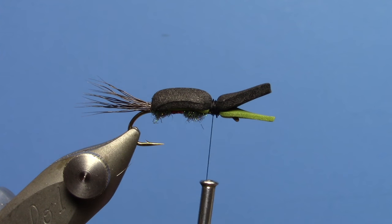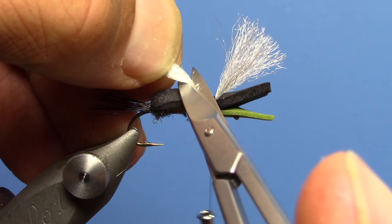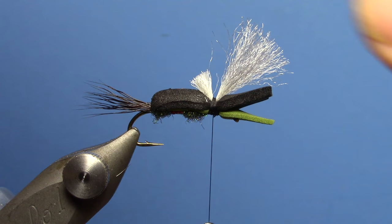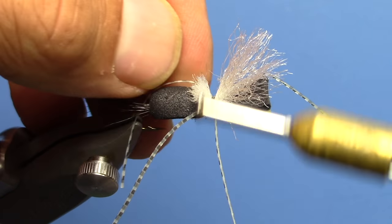We're going to take some white winging fiber like McFlylon. Tie that in slightly longer than the front, not quite as long at the back, so I'll go ahead and trim that out. We're going to do some Grizzly Rubber Legs — I'm going to use the Grizzly Micro Legs from Hairline. We're going to tie one of those strands in on either side.